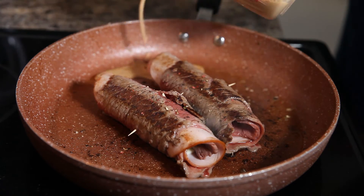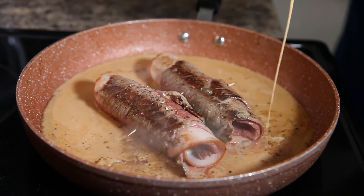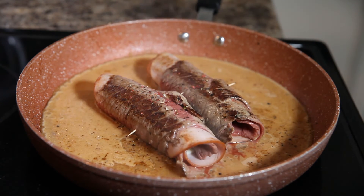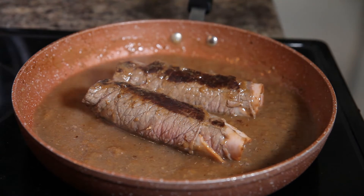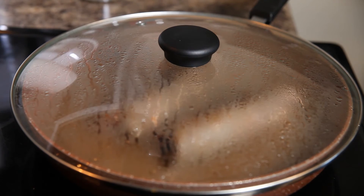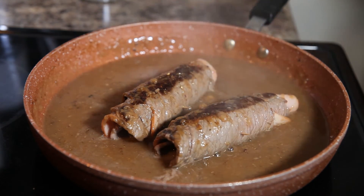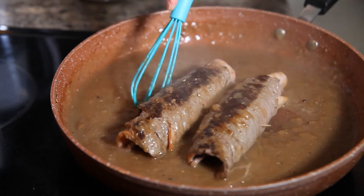Now you can add your gravy mixture — you might see it bubble a little bit, so you may need to add a little extra stock depending on how thick you want your gravy. Now cover your rouladen and let it cook and steam on very low heat for about eight to ten minutes. This piece of meat is thin, so you don't need a long cooking time. Every once in a while, open it up and give it a little stir to make sure your gravy isn't clumping. After eight to ten minutes, turn it off and you are ready to plate.